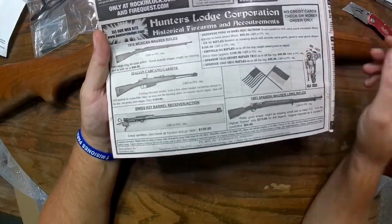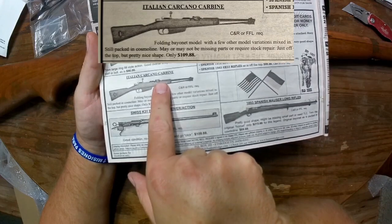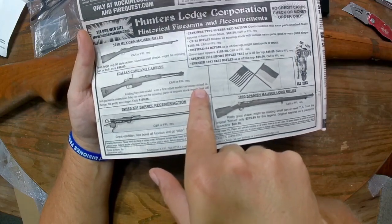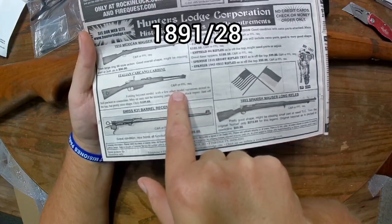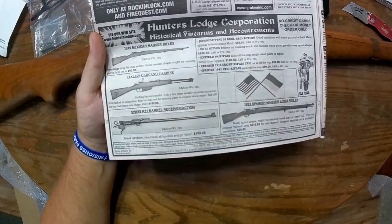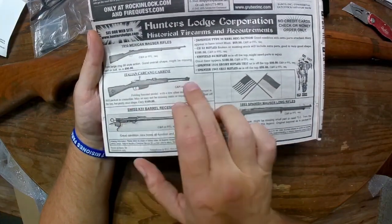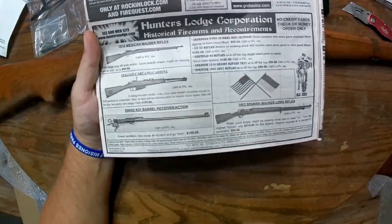A couple of the other things in the works: I did also put in an order for one of their Italian Carcano carbines because they had stated a few other model variations mixed in. I spoke with James directly and said I want a Troop Special model — I think it's an M38 — which is the full-length stock, similar to the rifle used in the assassination of President Kennedy, unfortunately. Same length sight, but just a full-length stock rather than a full-length bayonet. I did order one of those — those are $109.98.